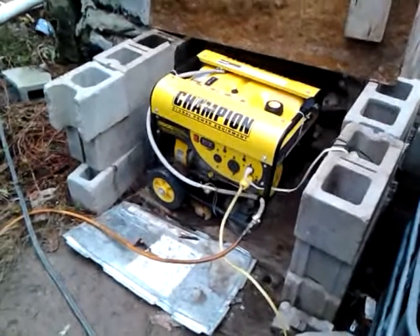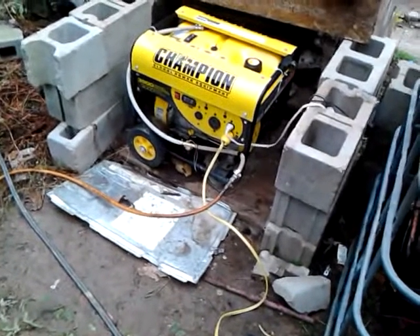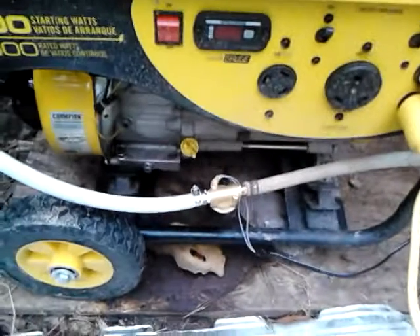This is the latest generator that I got for the off-road off-grid setup. I've converted it to run on natural gas. You can see the gas line coming up through here, and it goes through the solenoid valve. That's my safety valve — just in case the generator were to quit, this valve will shut off the gas completely and kill the engine.